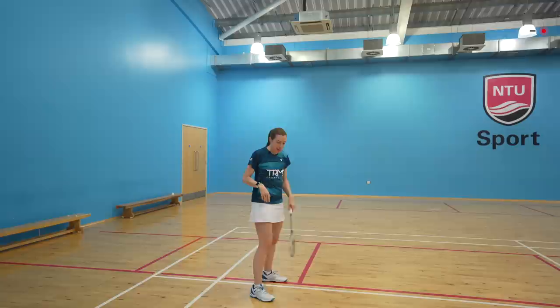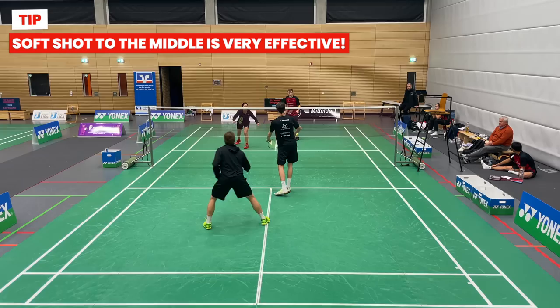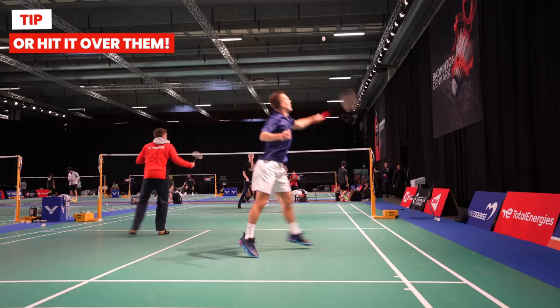You might also be wondering how far back you should stand — we'll answer this in tip three. If your opponent is often hitting a really flat return, you can stand further forwards to intercept and play an early backhand. A soft shot to the middle from here is often a good choice, because the returner can't easily reach it as they have to change direction of movement, and it also creates indecision. Another good option is to hit it over them if they're staying in and looking for this soft shot.